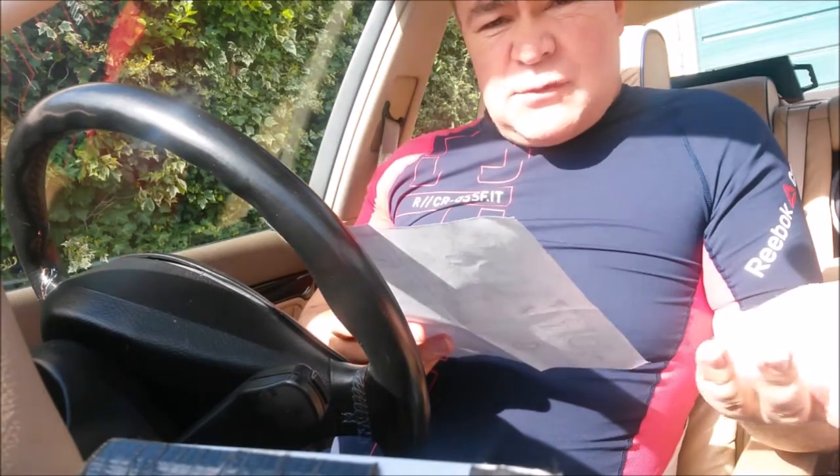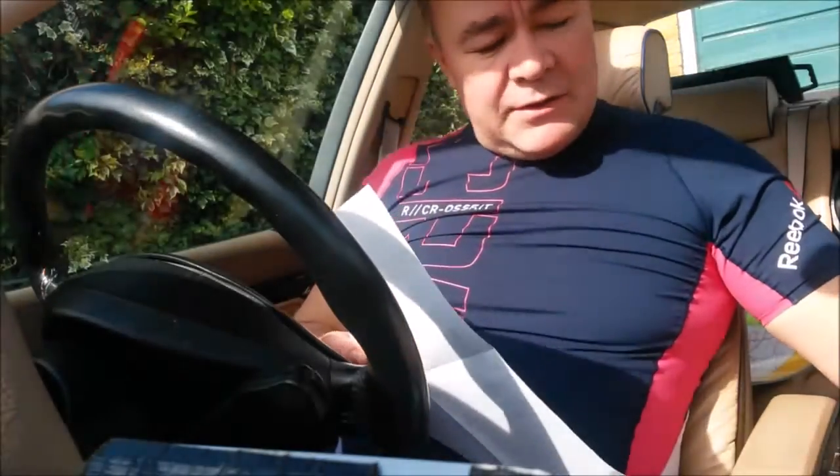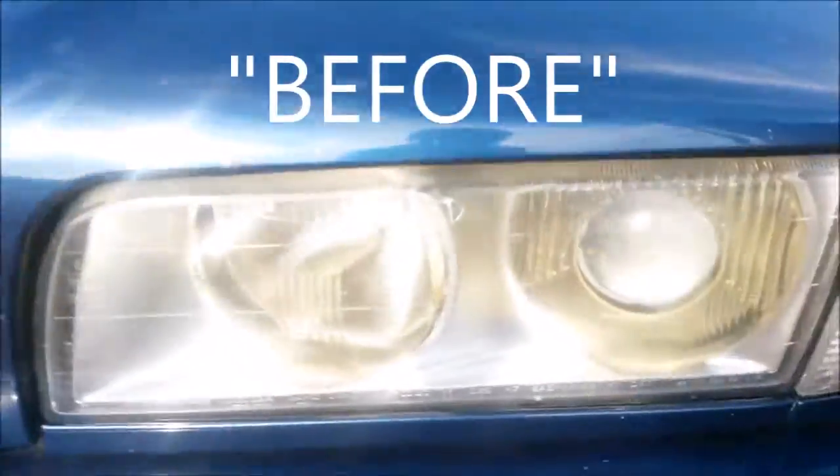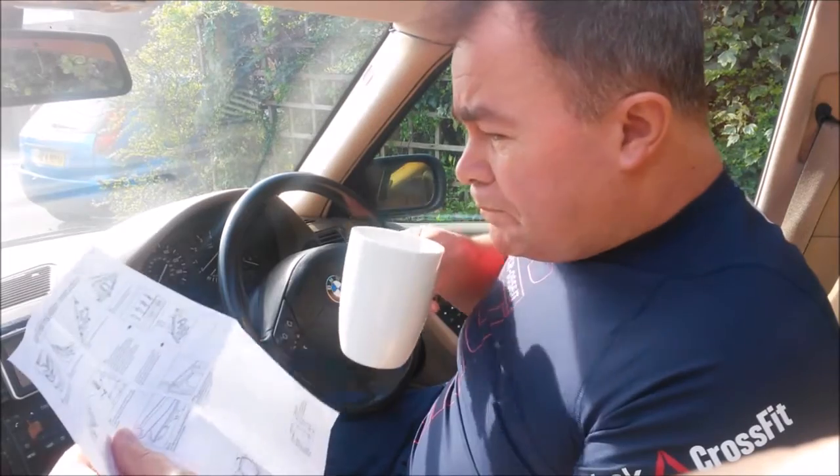So you've got this 20th century BMW and you don't think it looks badass enough? How about installing some angel eyes to the headlamps. I'll show you how to do that. Actually, I'm mostly going to make it up as I go along, but let's see how close I get.